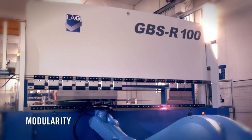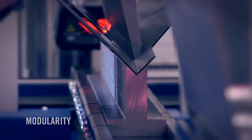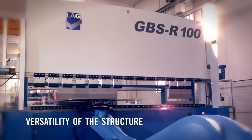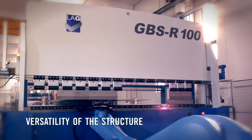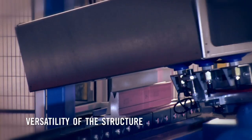The modularity of the top beam allows the stroke to be increased, enabling deep box bending up to 1000 mm. The versatility of the structure, free from encumbrances, allows roll form parts to be worked, which can be easily handled by the use of a bridge crane.